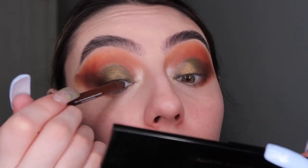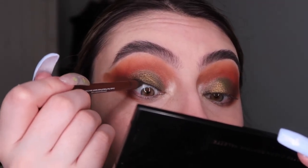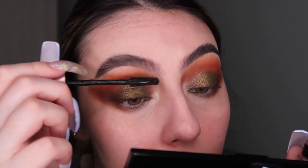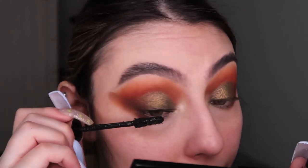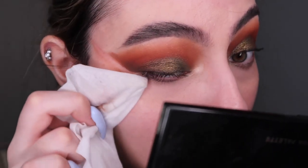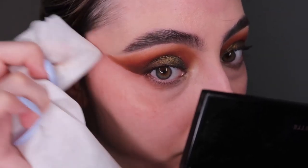I go in with the pale shade to highlight the inner corner. Next, with the BH Cosmetics warm brown pencil, I tighten my top and bottom lash line — I'll do the bottom later. I curl my lashes and apply Maybelline Lash Sensational waterproof mascara. Then with a wet wipe and my nails — which are the greatest tools for creating sharpness — I clean that up so it looks nice, and then clean the rest of the fallout before doing my face off camera.